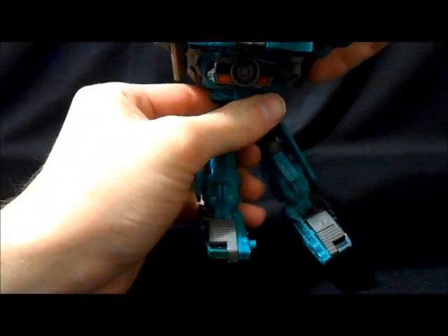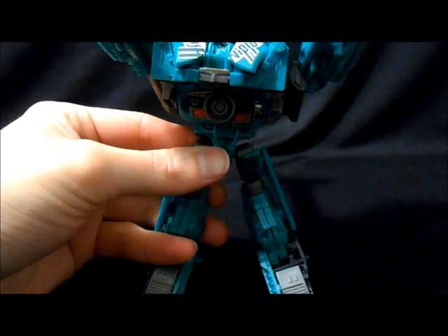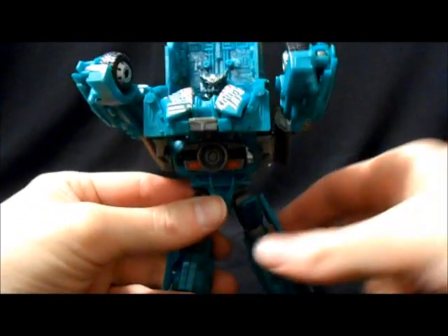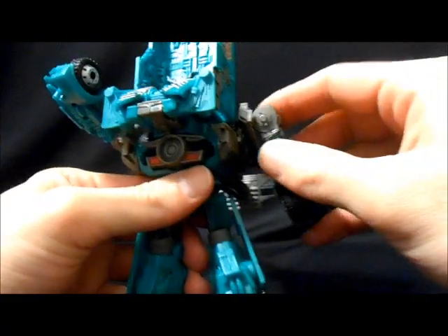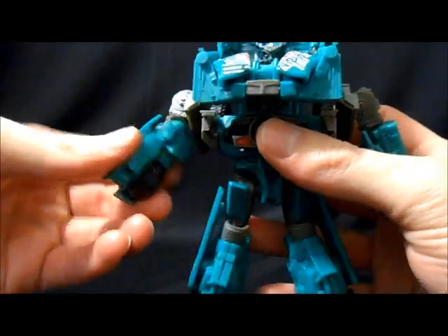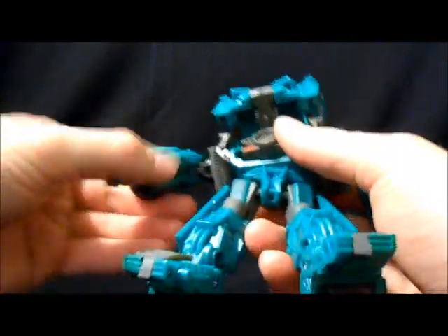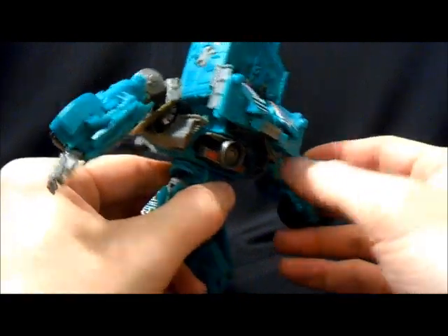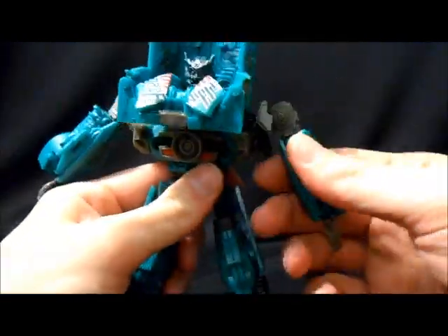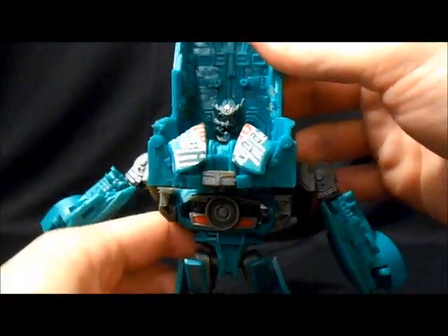Spin those around, and then this whole thing just flips up like that. Not quite as dramatic of a head reveal. With the arms, you want the wheels to be on the outside with that nice paneling on the inside — just kind of open that paneling up and flip his little hand out. His little claw-like I'm-gonna-get-you hand. So this part is actually really cool how the entire back half of this transforms — it's kind of shell-forming, but kind of not.